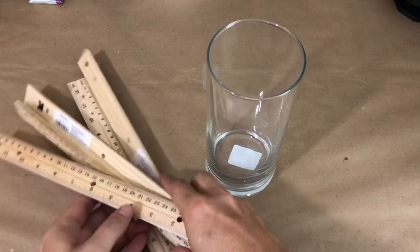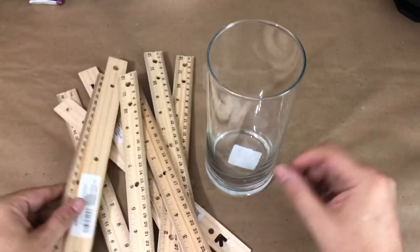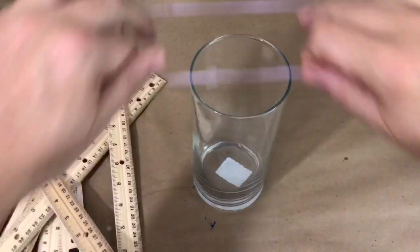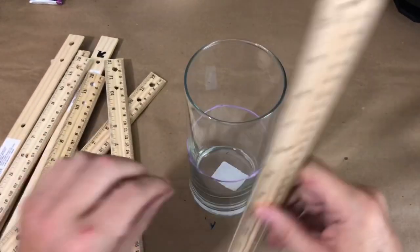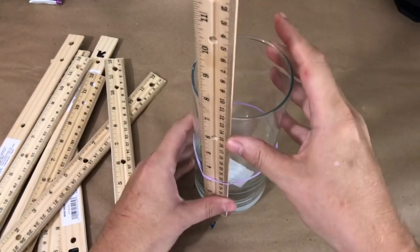For project number one, we are going to take ten wooden Dollar Tree rulers and also grab one of these glass vases. First, we're going to take a rubber band and just stretch it over the glass vase like so. We're doing this because it's going to help hold the rulers in place when you are gluing them down.